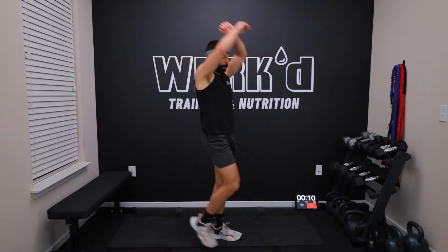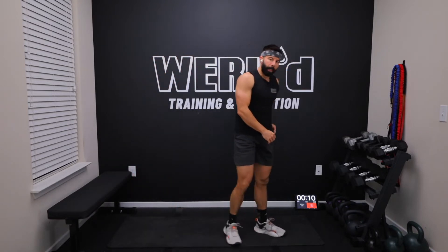Then we're going 10 big arm circles forward, 10 in reverse, 10 crosses.